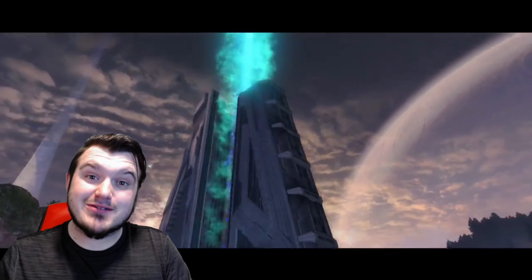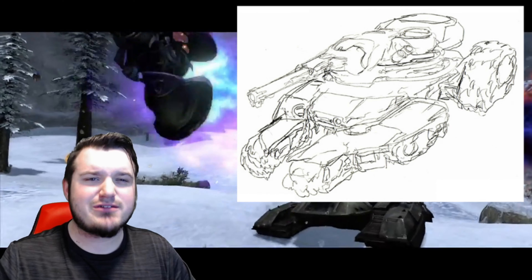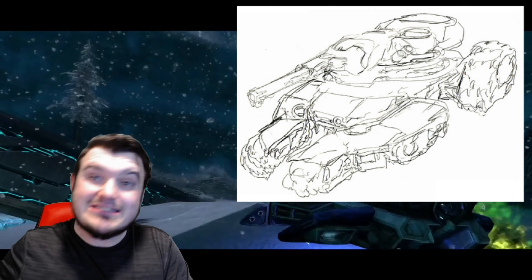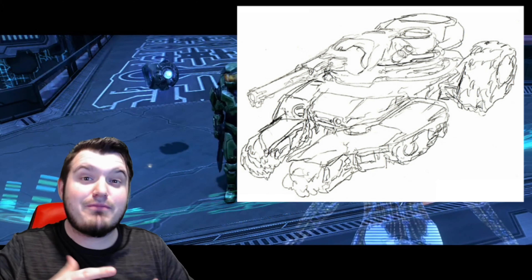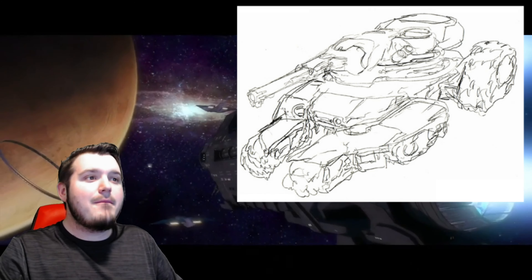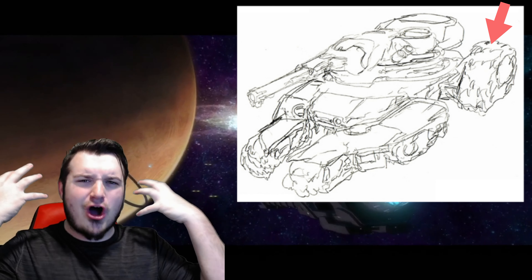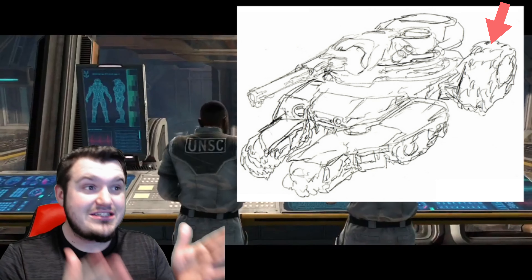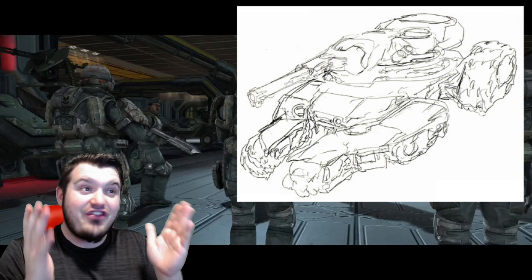Here we are at the final piece of concept art for this video. One of the things I love about this is that even though it's the final piece and the closest version to the actual Scorpion tank we see in Halo CE, it still looks completely different. It's got that more elongated shape that we see with the actual Scorpion tank — way more accurate compared to the other concept art we've seen. But what I love is that the treads in the back are way taller and bigger, and it just gives it a really unique look. I would love to see this version of the Scorpion tank somewhere in Halo — it looks so neat.